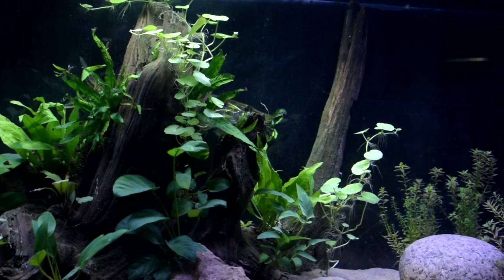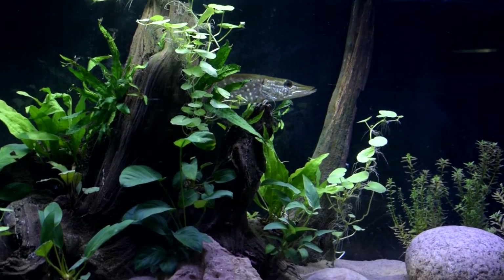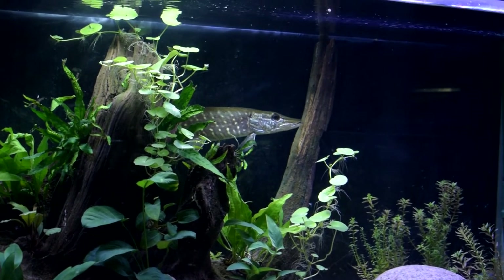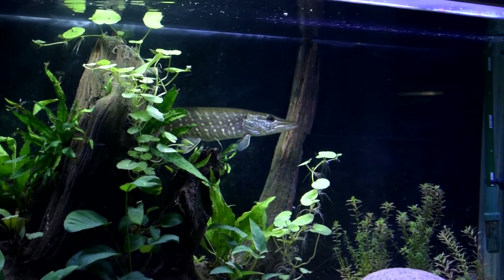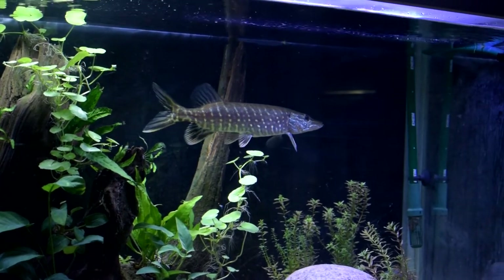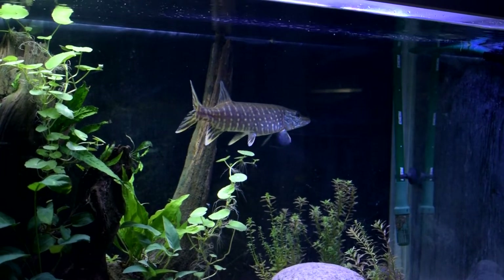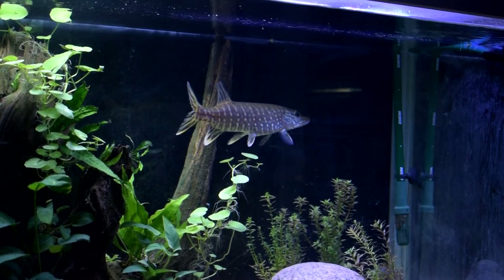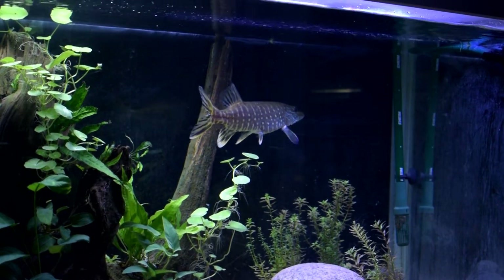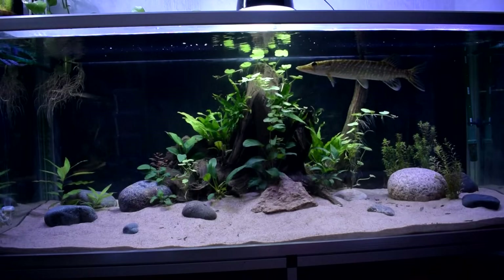Otherwise it's just standing still, digesting the food or just chilling in the tank. It should be kept alone though, because it will strike at anything that swims by — even very large fish — and they also eat their own kind. They are quite beautiful and it's really interesting to just sit and look at it. Normally you might not do an aquascape with a big fish like this, but since this is a pike it doesn't really move that much and it doesn't shove things around, so this actually works pretty well with this fish.